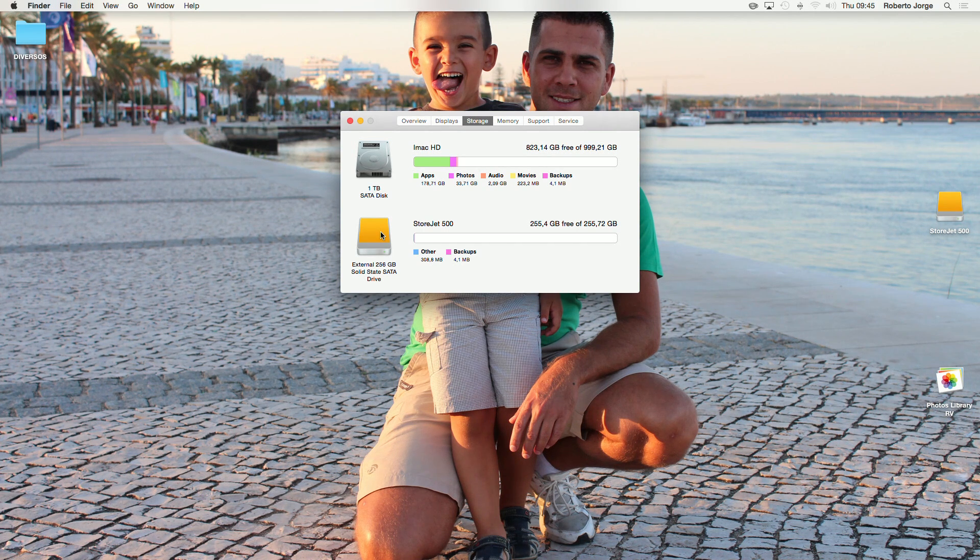One thing I would strongly suggest is to make a backup before you do anything, just in case. There are several ways of installing OS X on an external drive — one is a clean installation and the other is a clone installation. For the clone there are several ways; if you search around you'll find lots of them. I'll show you the way I prefer, and in my opinion the easiest one.